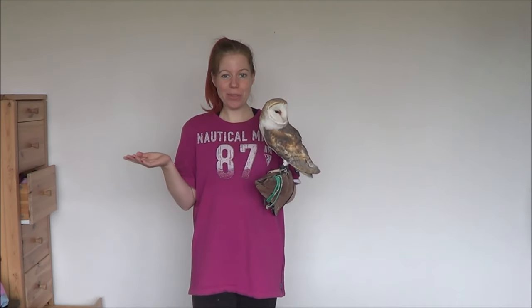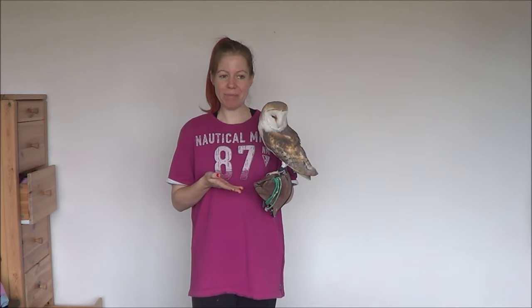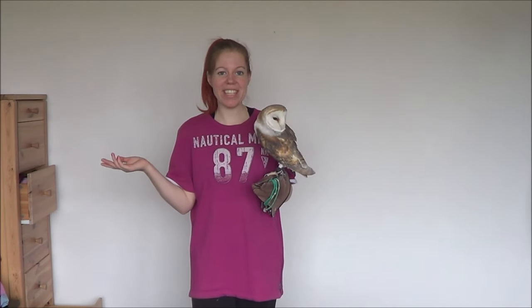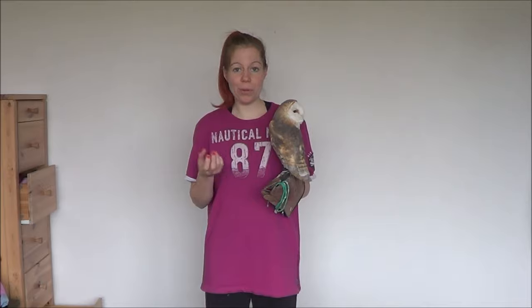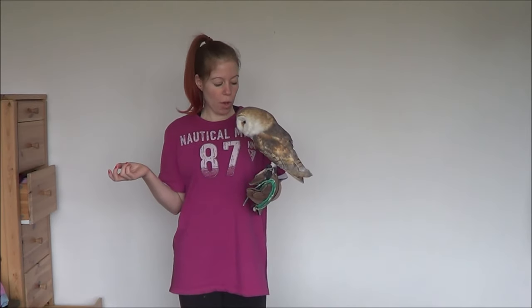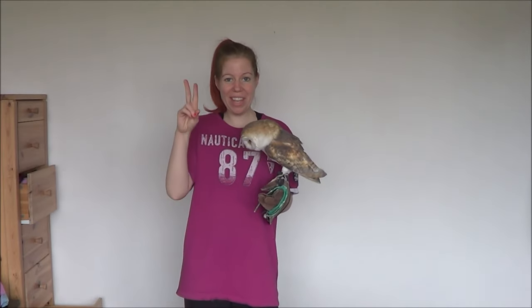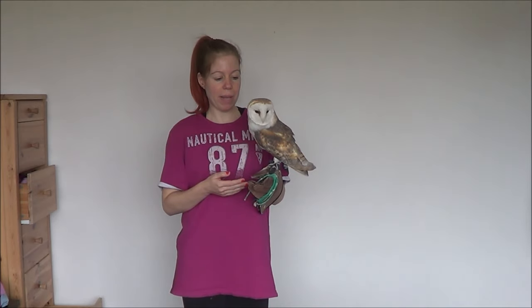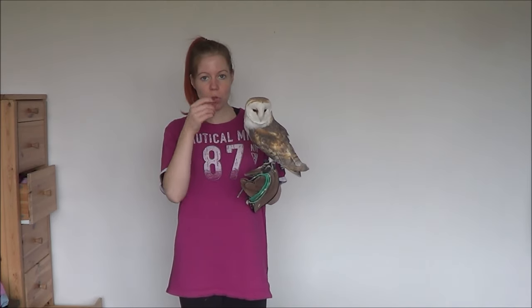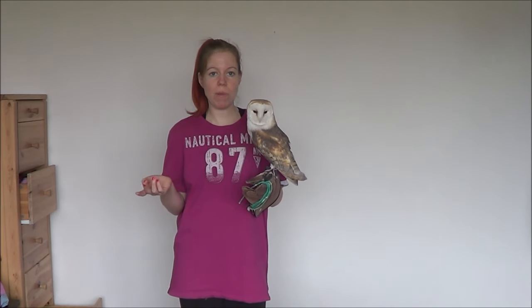So, how to trim your bird's beak and talons? Well, first question we need to ask ourselves is: is it even necessary to do so? The answer is it depends on your bird. Some birds wear down their talons pretty naturally, and if their beak isn't growing too much inwards and it's not hurting them, then it's not even necessary to trim the beak.